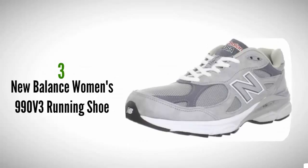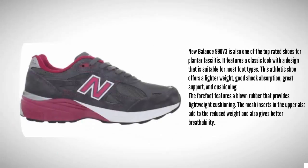Halfway through our list, at number three, the New Balance 990 v3 is also one of the top rated shoes for plantar fasciitis. It features a classic look with a design that is suitable for most foot types. This athletic shoe offers lighter weight, good shock absorption, and great support and cushioning.